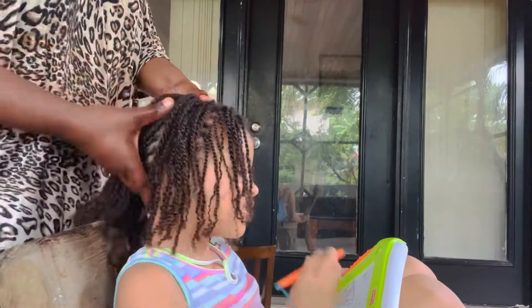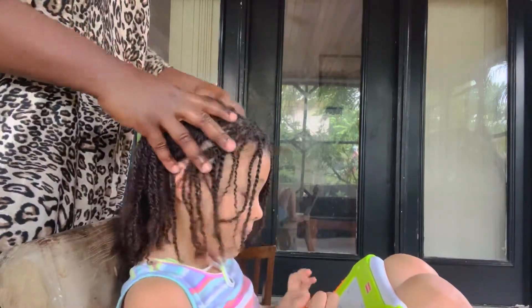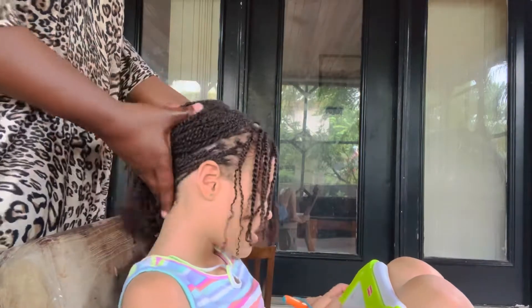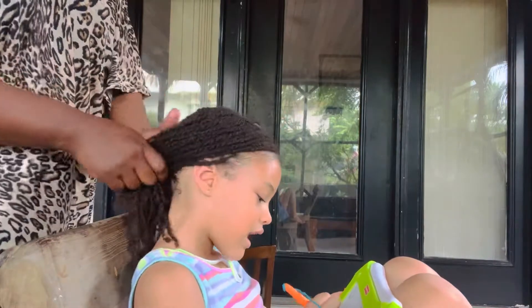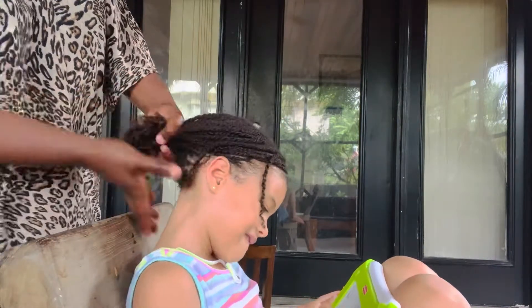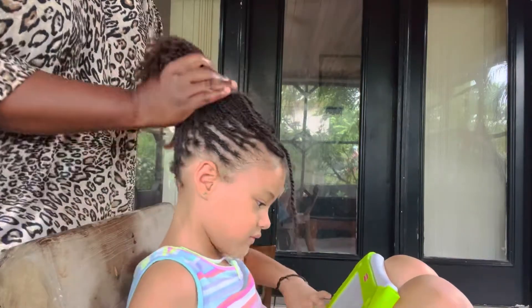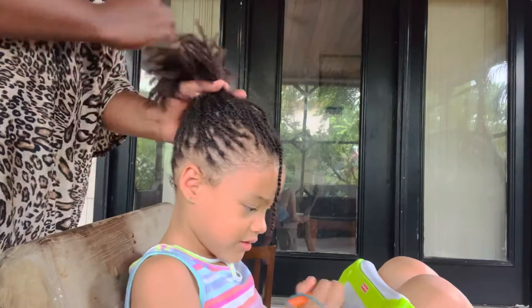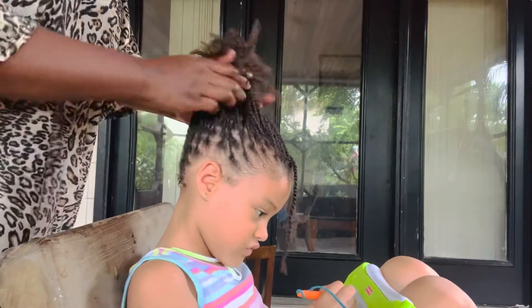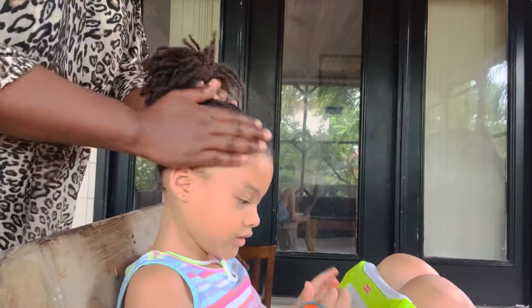This is how beautiful and moisturized baby Layla's hair is looking. You only have to do this one time per week if you have fine hair, or two to three times per week if your hair is super dry. My baby's hair tends to be very dry, so we usually do it two to three times per week — it also depends on the hairstyle she's rocking.